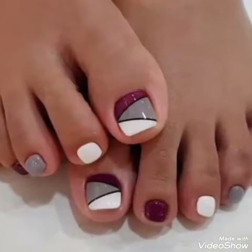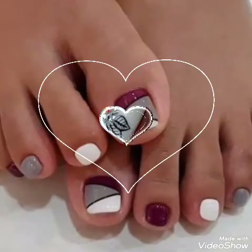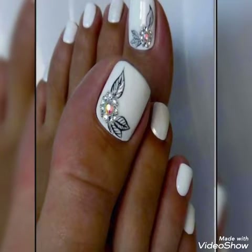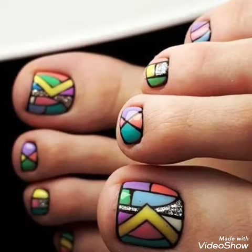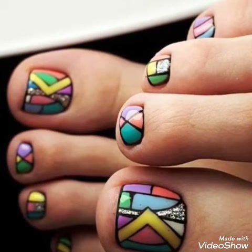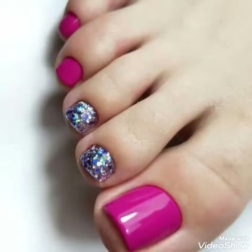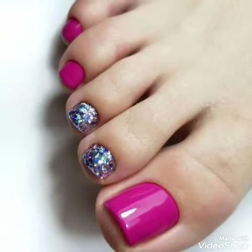Friends, watch the video and then enjoy these foot nail art and nail pen designs. Please like, comment, and subscribe to my channel. Click the bell icon button to get new notifications for my videos. Dear friends, please support me by sharing my videos. See you soon with a new collection of new designs and new ideas for your next video.